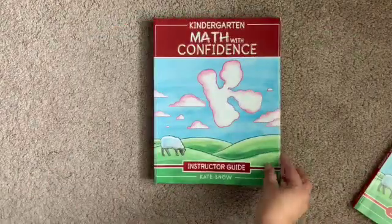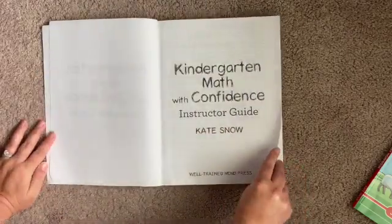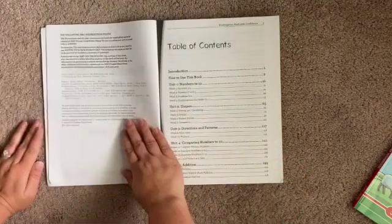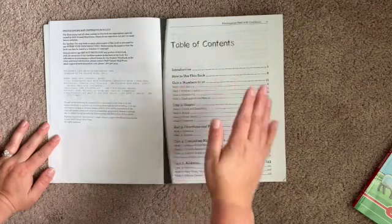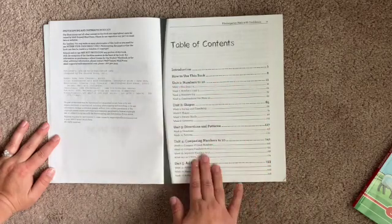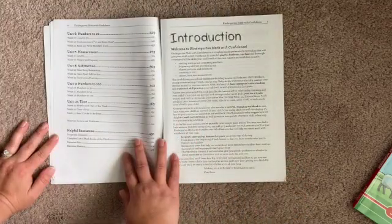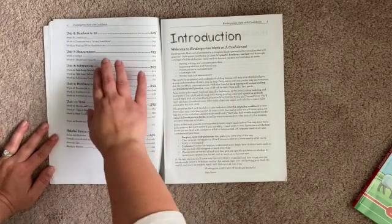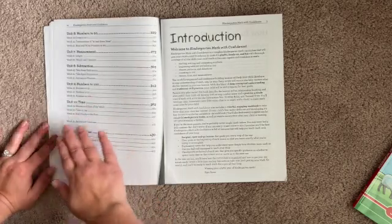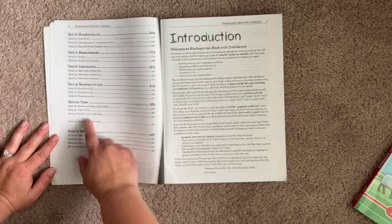Let's start with the instructor guide. Starting out with the table of contents, we have numbers to 10, shapes, directions and patterns, comparing numbers to 10, some beginning addition, numbers to 20, measurement, some beginning subtraction, numbers to 100, time, and with the time we also hit some of the calendar as well.